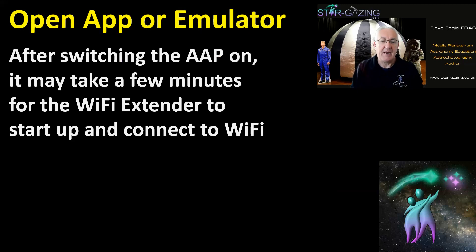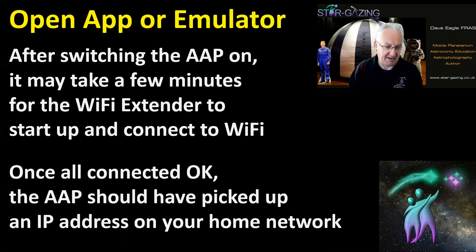After switching the AAP on, it may take a few minutes for the Wi-Fi extender to start up and connect to Wi-Fi. Don't think that when the AAP beeps it's immediately ready — the extender will take a minute or two to connect to your network. So don't be surprised if after the beep you have to wait a little while before it appears on your device.